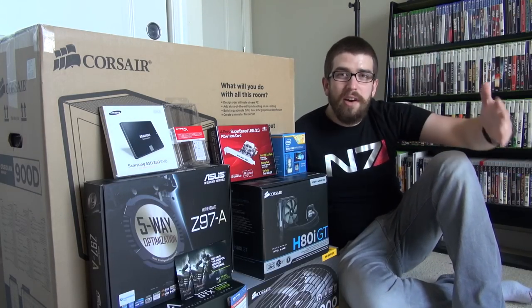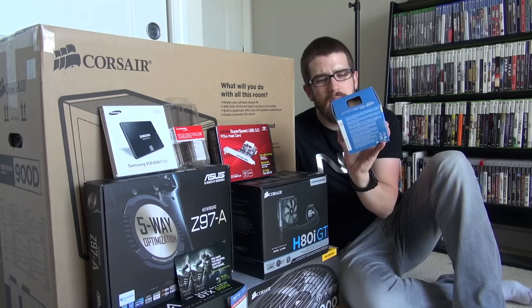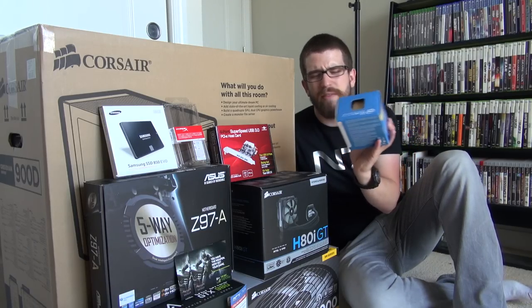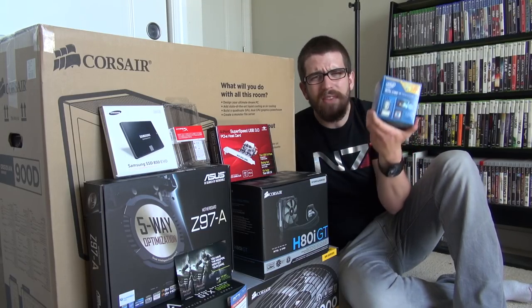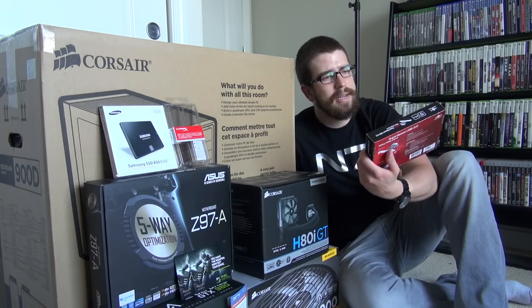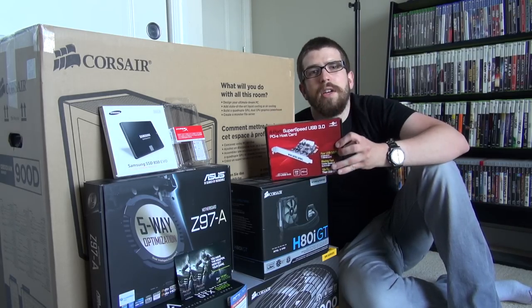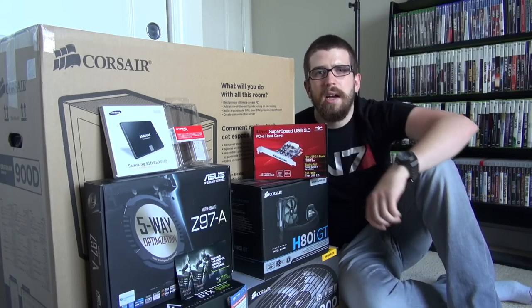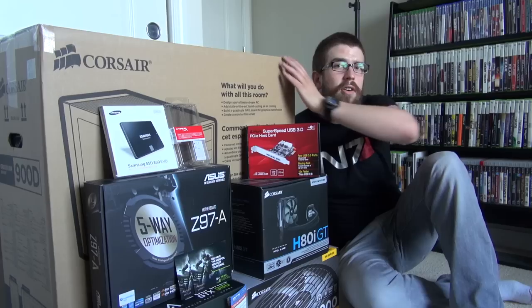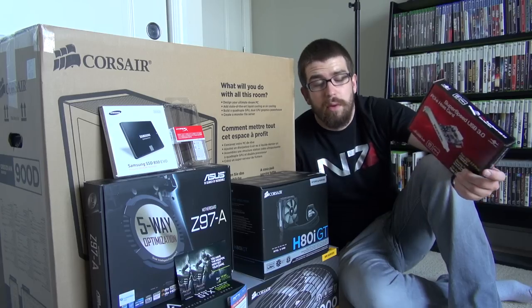Starting things off with the processor — we've got an Intel Core i7 4790K. It's an all-around amazing processor, running at four gigahertz. I'm not sure if I'll bother with overclocking. Next up is a USB host card, which adds four more USB 3.0 ports, just in case I need extras beyond what the case and motherboard already provide.